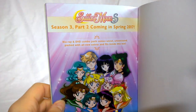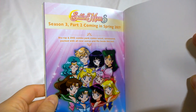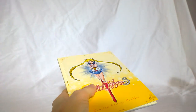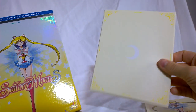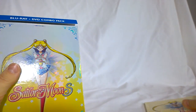Having that crease in the center kind of ruins the art. So Season 3 Part 2 is coming Spring 2017. And we've got the cardboard holder — much like the other seasons, cardboard with a Crescent Moon on it, matches the color of the season set, which is yellow.